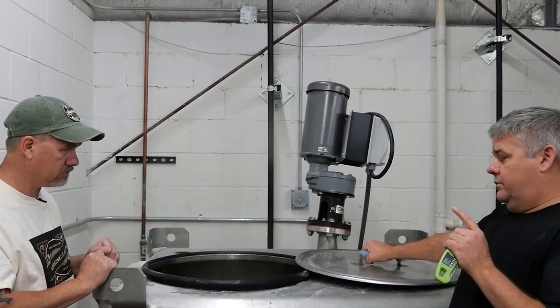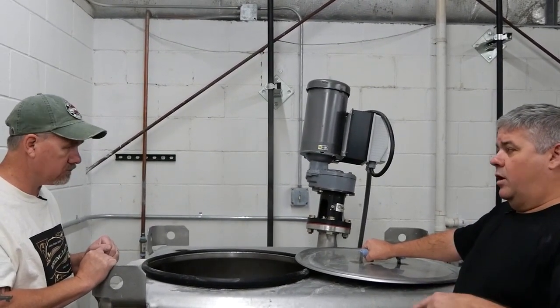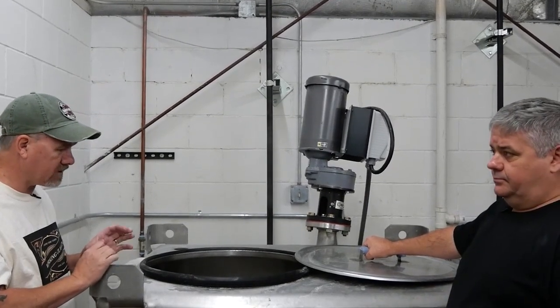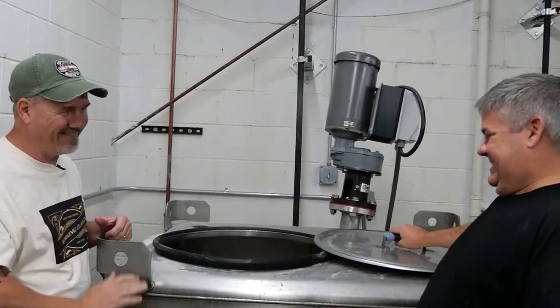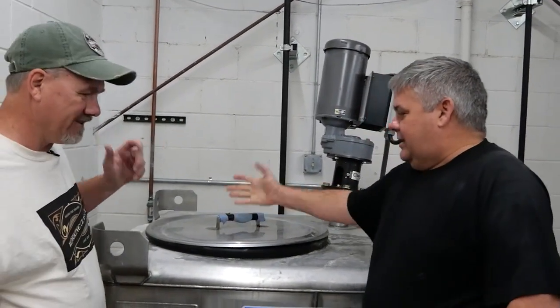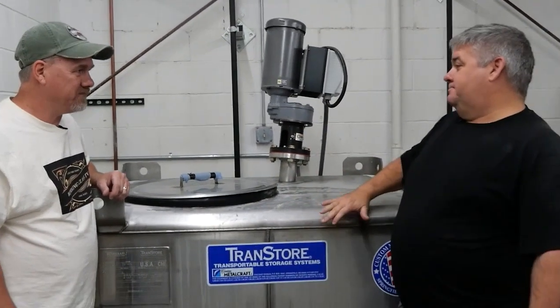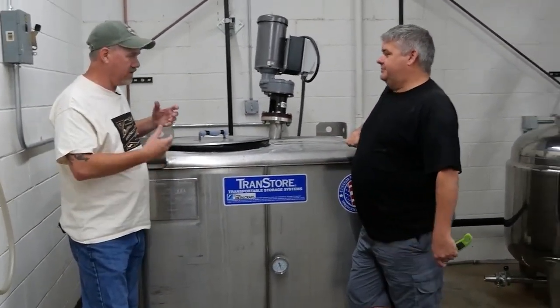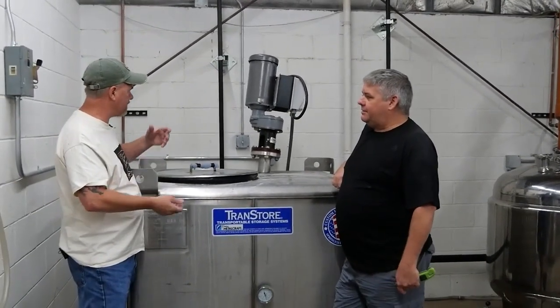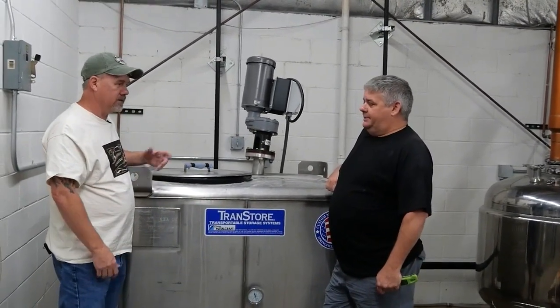The next step is what we call the wash runs or the stripping runs. I feel like I should have paid better attention in physics and chemistry and math — but that ship sailed. Well, you know, I learned on the job too. I don't have a degree in anything. That's the beauty of it — it's a trade. You get in here, you start sweeping the floors, and next thing you know, you're making whiskey. Absolutely. That's awesome.